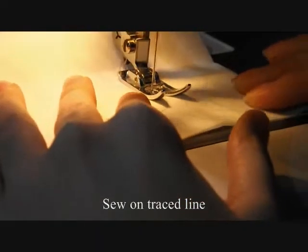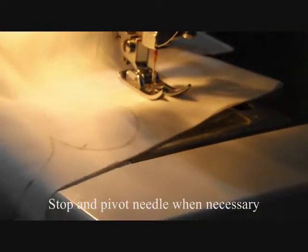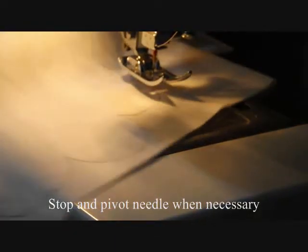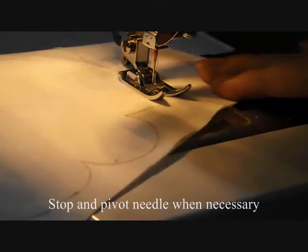Begin sewing on the line you just traced. Stop and pivot the needle when necessary. This is the most time consuming and probably the most annoying part about doing scallops.